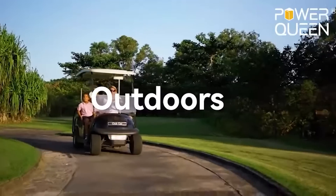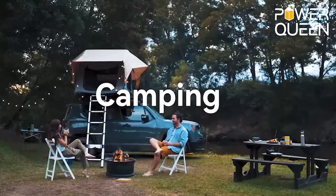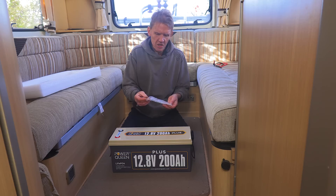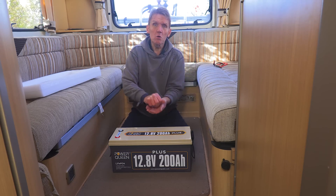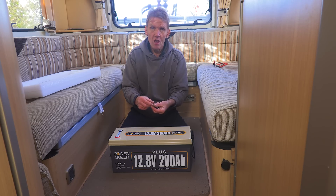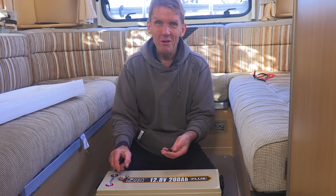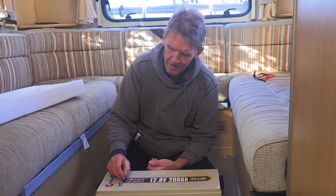You can use this for running your equipment, and in this case we're going to use it in the camper van for running our television, our fridge and lights and things like that when we're off grid — when we're staying out in the wilds for several days. And of course it will charge up with the solar panel. I've worked it out that this 200 amp hour battery will charge up on a good day with the solar panel in about six or seven hours, so that's pretty good because we're unlikely to run it flat.